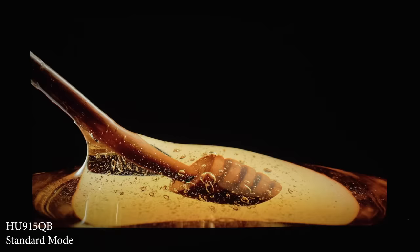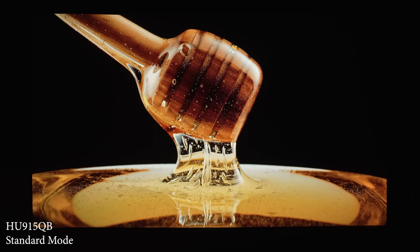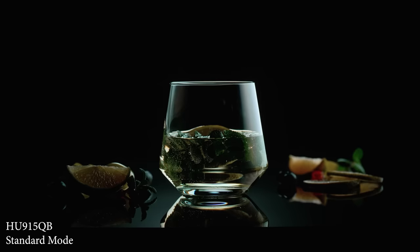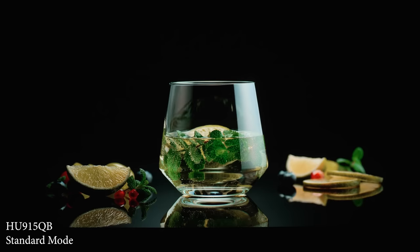The bar for black levels was set high by the older HU85LA, which had stellar black levels. While neither the 915QB nor QE quite reaches that level, both still have pretty good black levels. Even in the brightest mode, the black levels never looked bad and dark scenes in movies never appeared gray or washed out.